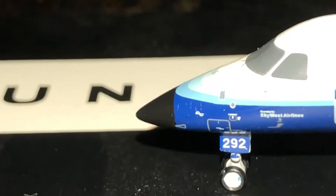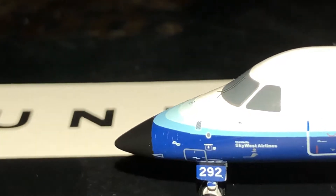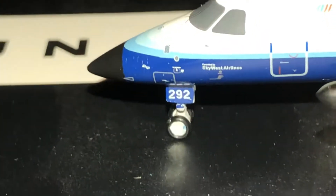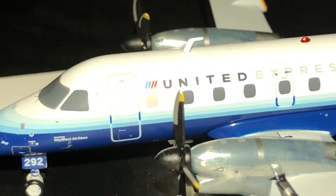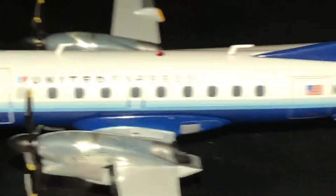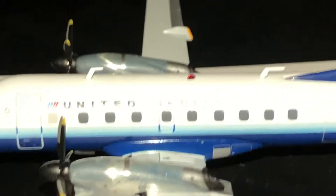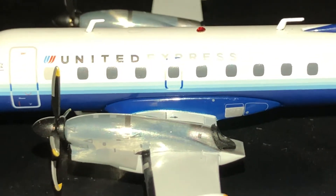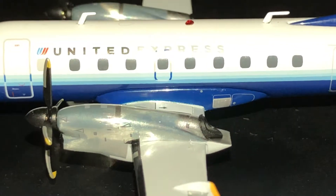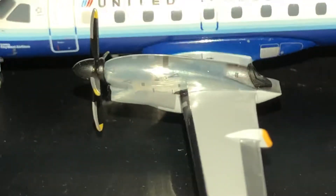So we have the nose cone — not the radome. We have the windshield wipers. 292 is part of the registration. Operated by SkyWest. We have the 01 boarding door. Like I said, this livery is in the blue tulip. This is post-merger with Continental, so this is their last official livery. We have the Pratt & Whitney 118 turboprop engines — predecessor to the 120s.